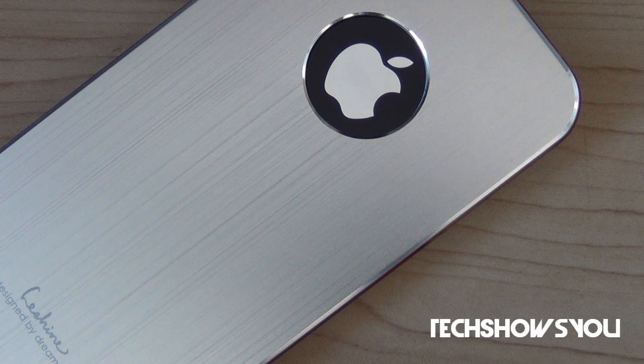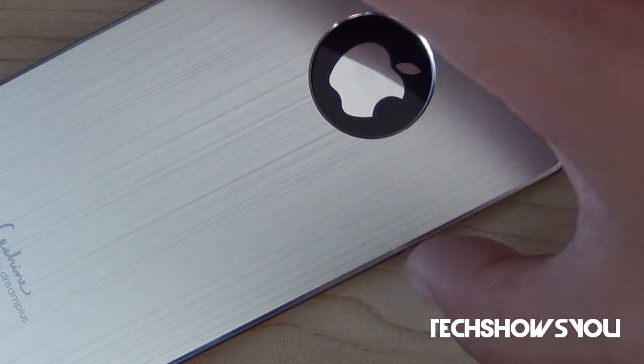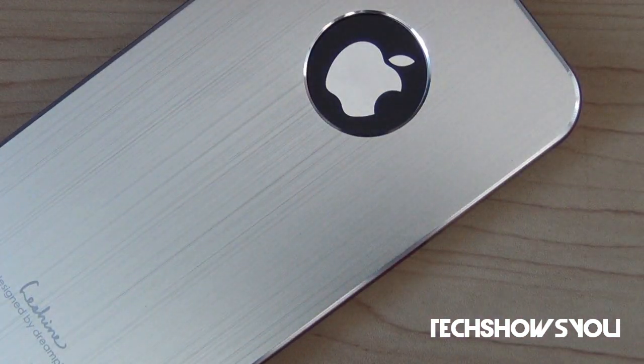One thing to note about this case is that it is hard to take off. In my opinion that's not necessarily a bad thing, because if you were to drop your case it wouldn't fly off — it will stay on your device. It might be a negative when you want to remove the case, but if you were to drop it, you'd definitely want this feature.